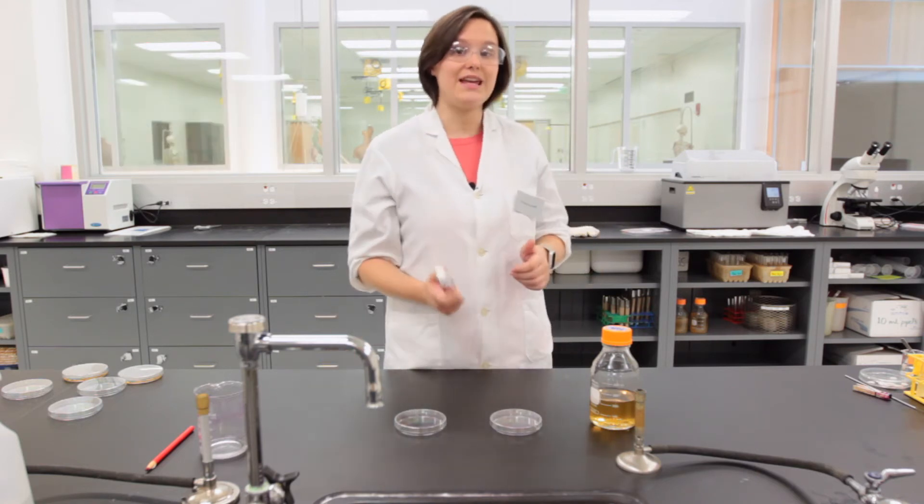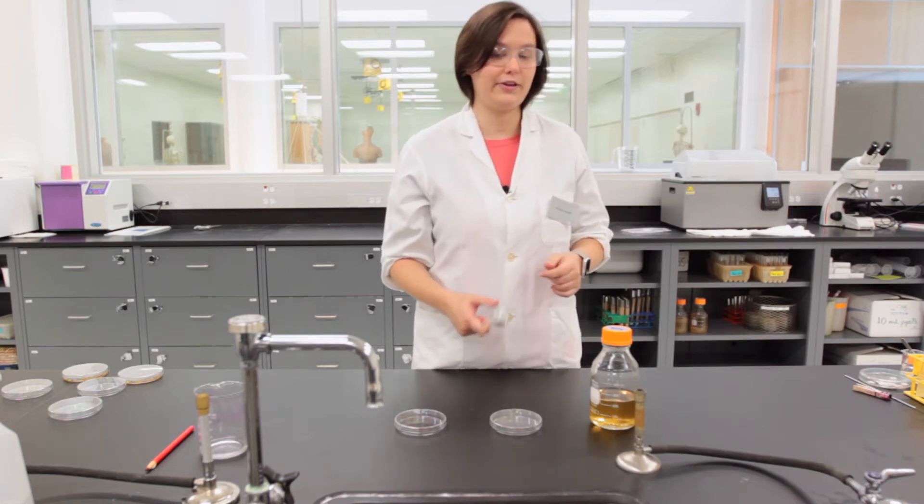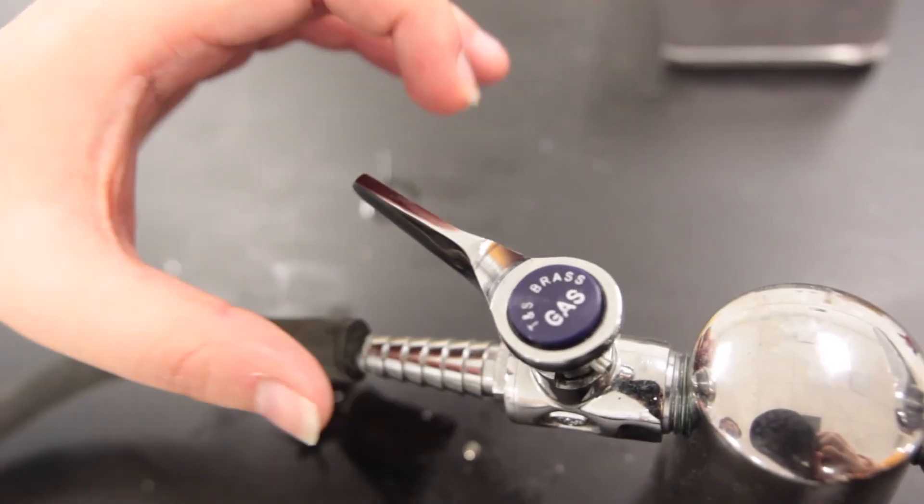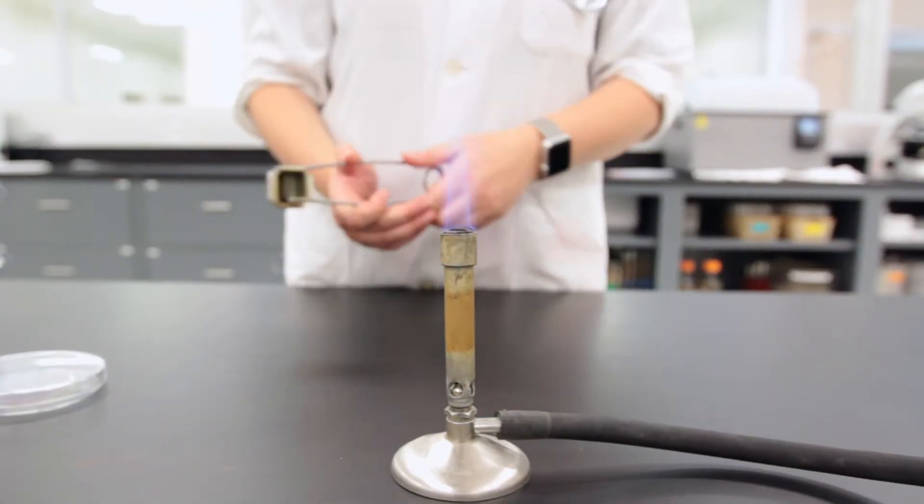In order to be as aseptic as possible, we must use the Bunsen burner open flame to sterilize the opening of the media bottle. To do that, you have to turn on the gas, catch the gas in the striker, and ignite your Bunsen burner.